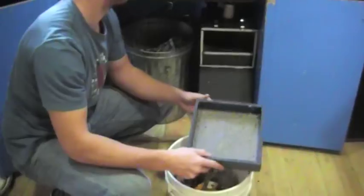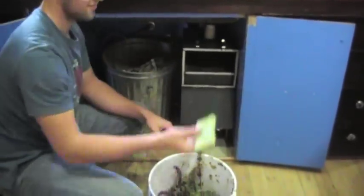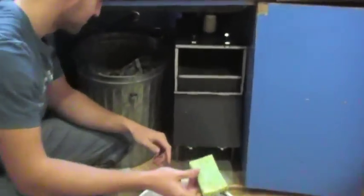Set the filter aside, grab an old sponge, and clean out the inside of the box, getting all corners.